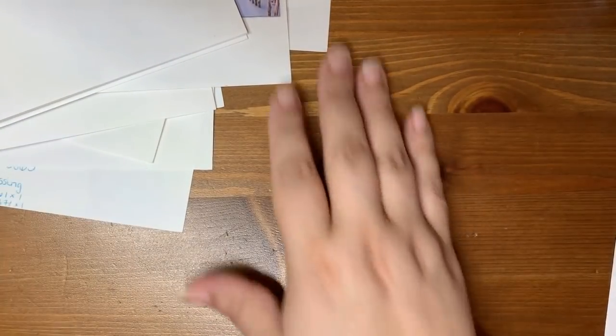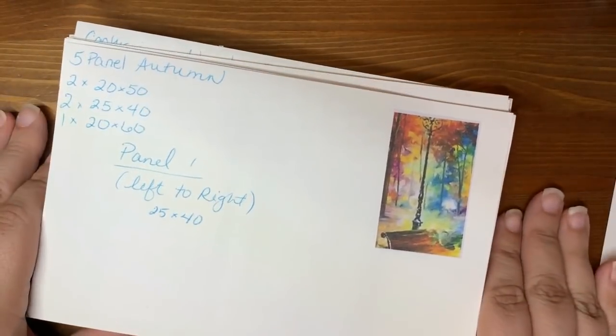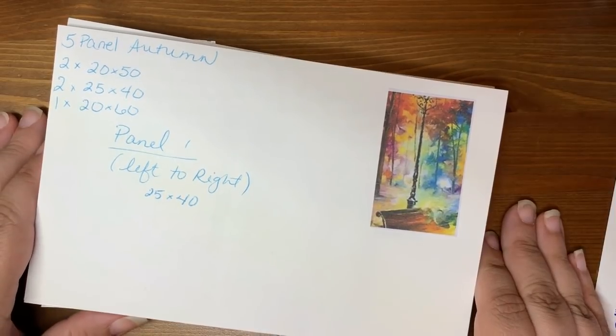Anyway, thanks for coming along and playing stash organizing and stash sharing with me. If there's any of these that you really really want to find, leave me a comment and I will reply to you with the link. I'm not going to just link all of them because it would take too much time.